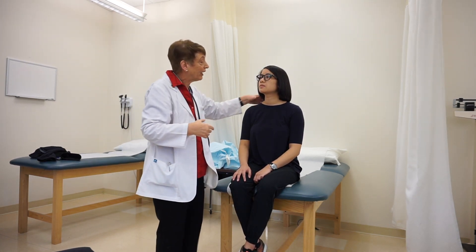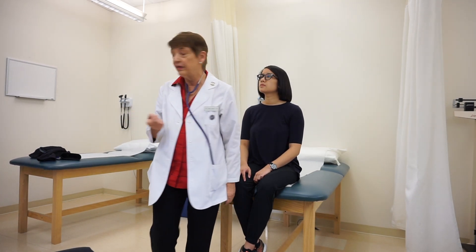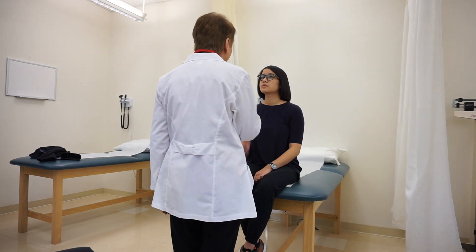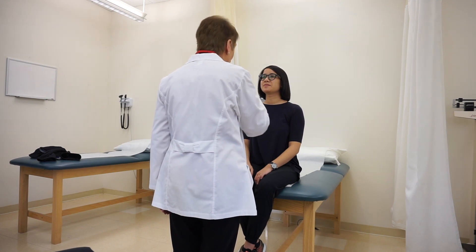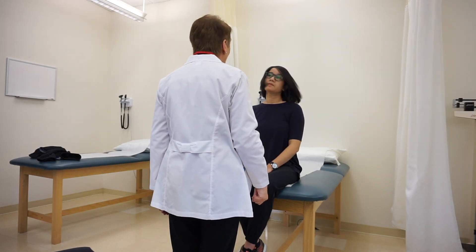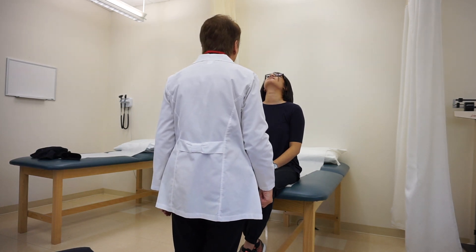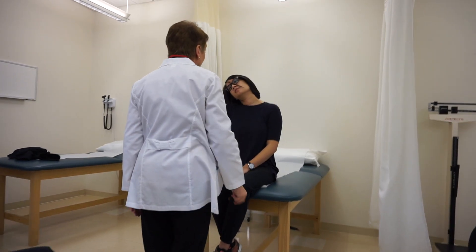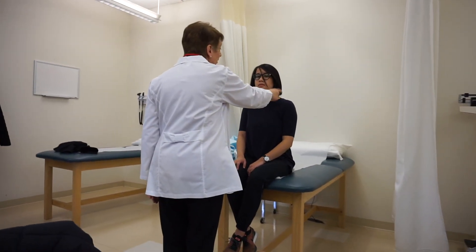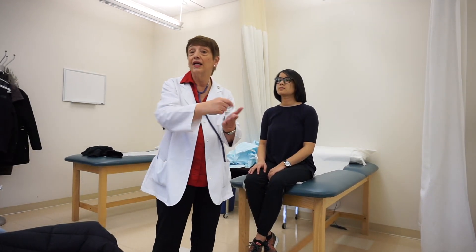Working my way down, I'm going to check for strength in her neck — it's almost like Simon Says. I ask my client to touch her chin to her chest, then hyperextend her head back looking up at the ceiling, then return to neutral. Then I ask her to take each ear and try to touch her shoulder. I'm looking for any limitation of movement. She had full range of motion.